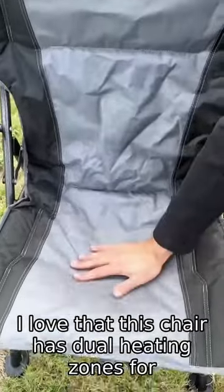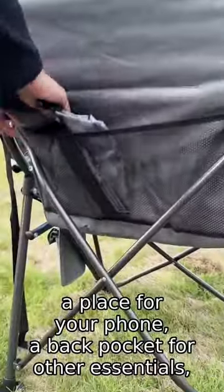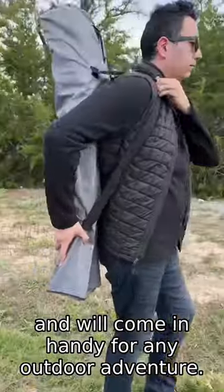I love that this chair has dual heating zones for your back and seat, has a cup holder, a place for your phone, a back pocket for other essentials, and will come in handy for any outdoor adventure.